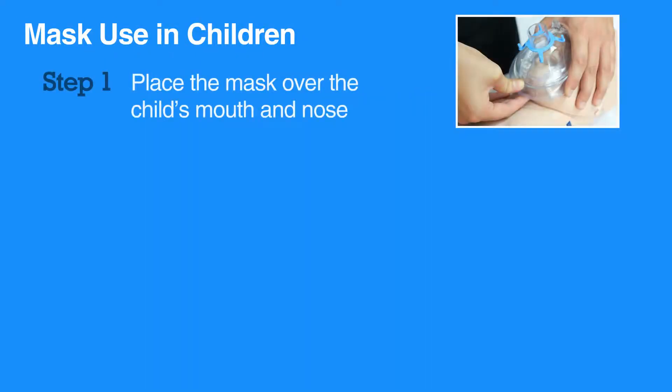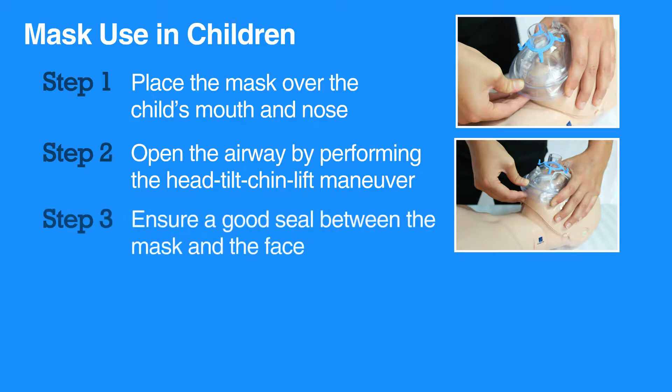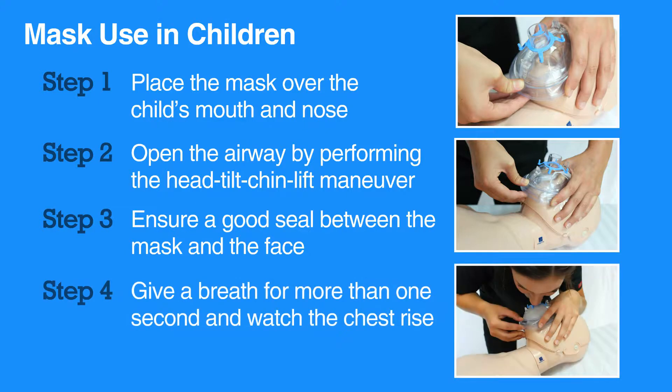To give breaths using a mask, first place the mask over the child's mouth and nose. Then, open the airway by performing the head tilt-chin lift maneuver. Ensure a good seal between the mask and the face. Give a breath for more than one second and watch the chest rise. Deliver the second breath.